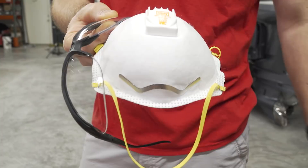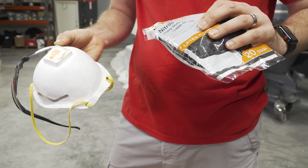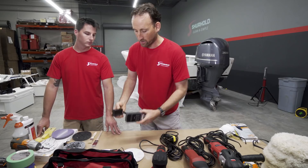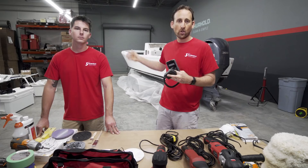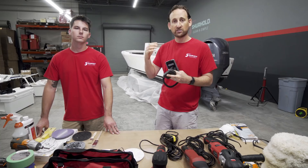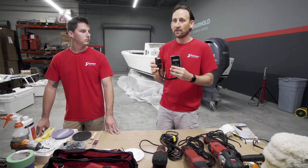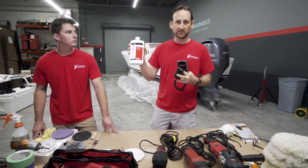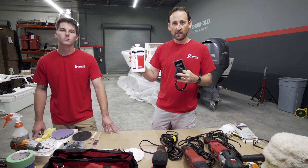Let's talk about the beginning and the end — where we're starting and where we want to end up. We use a gloss meter, which tells us exactly where the gloss level and oxidation are on the boat right now, and when we're done it will show us where we ended up. A reading of 90 on the meter is basically a mirror finish and that's our goal. For those at home without a gloss meter, we're going to show a trick using a bottle of Bright Wash or Pro Polish to get a relative gloss reading as a comparison.